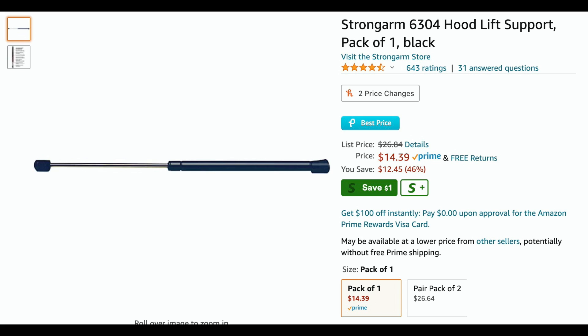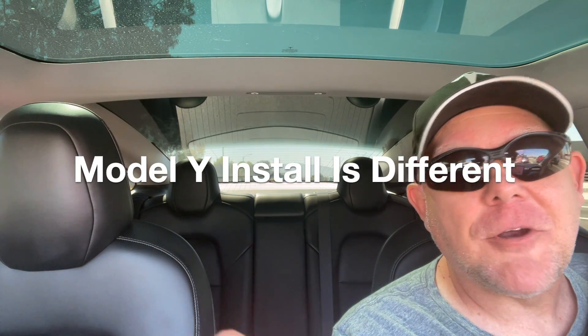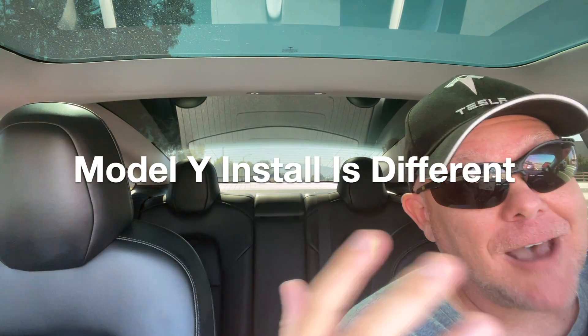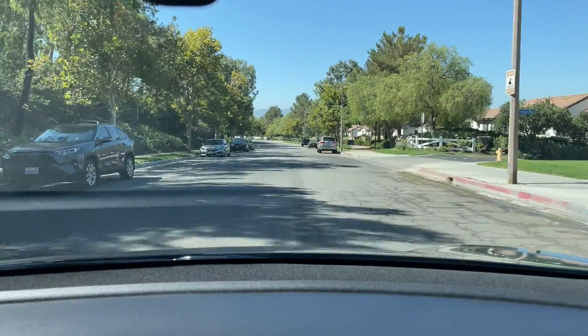I want to show you what I used and where I got it from — of course, I got it from Amazon. Here's a screenshot of the shock or strut I used to do this project and how much it costs. You need two of them, obviously — one for each side. It's not a lot of money and it's pretty solid. I've had it on my car for about a year now. I haven't had any issues with misalignments or it going up too fast or not closing properly or anything like that. Your luck may vary, but these are the tips that I'm telling you about that I've done, and it seems to work.